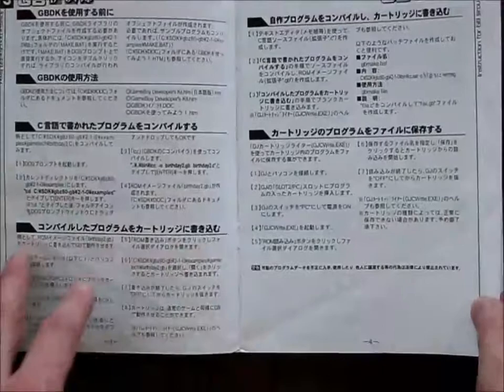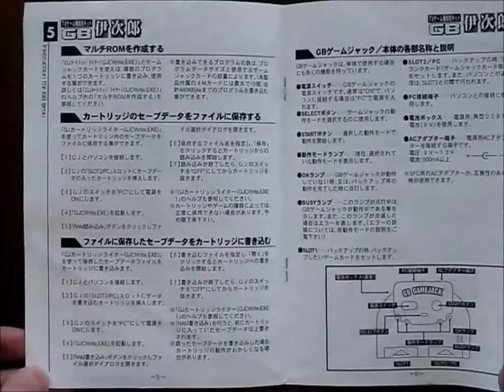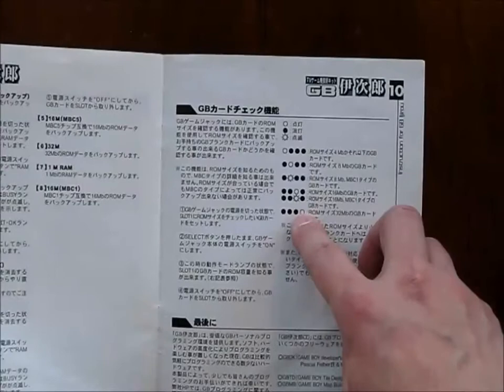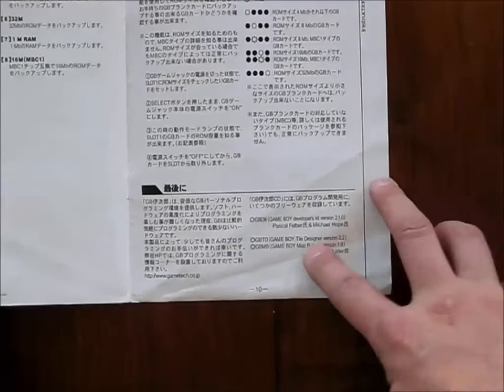Now, you don't have to run this on your PC, and that's kind of the interesting thing about the game jack — it is portable. It's a portable copier. Here's a schematic, here's how to use it in standalone mode. You can check the cartridge just by looking at the flashing lights or blinking lights. And here's a copyright notice for the software that comes with it. They do credit Pascal Ferber and Michael Hope for the Game Boy Development Kit, and also Harry Mulder, who did the tile designer.